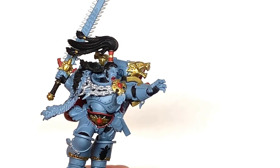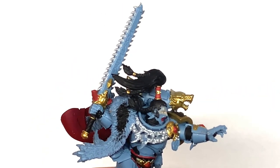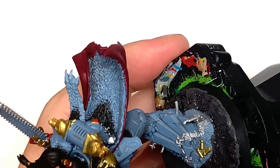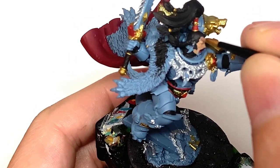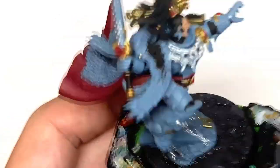I'm going to use a little bit of Citadel Cadian Fleshtone for his face — the only little bit of skin on the miniature itself. I want to give that a nice smooth layer. There are bags of detail on his skin that we'll come across when we're shading and highlighting later on, so just give that a nice smooth layer.